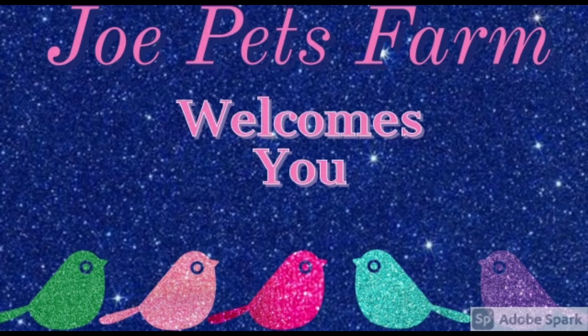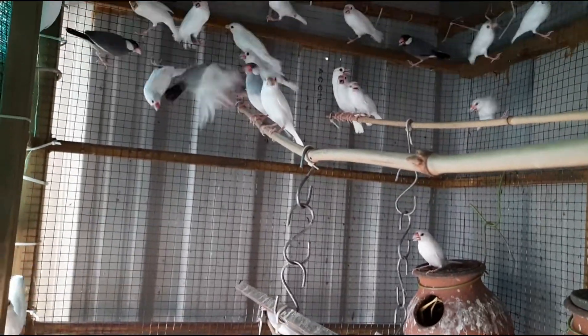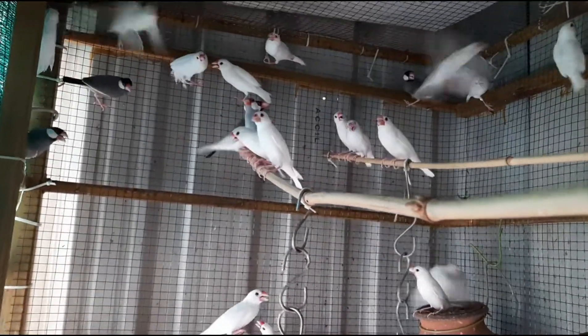Hello friends, this is a breeding update from Java Sparrow. Last week, we will see the update on the last week. This is one week's video.